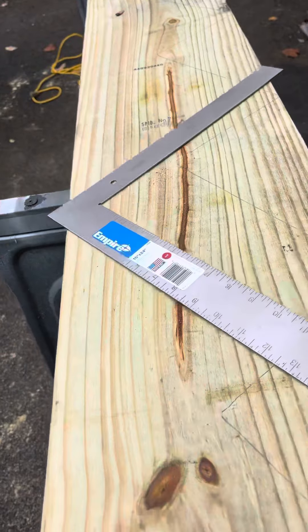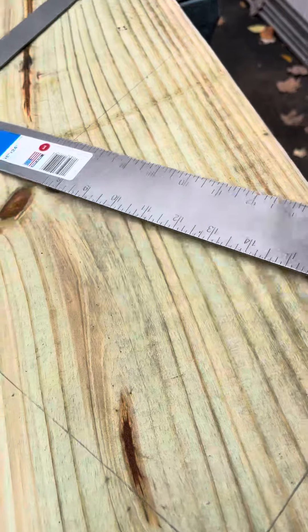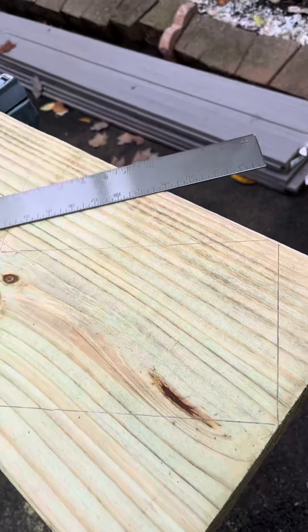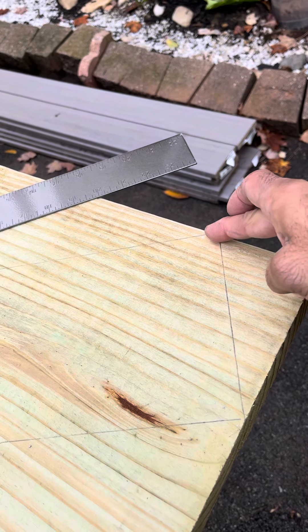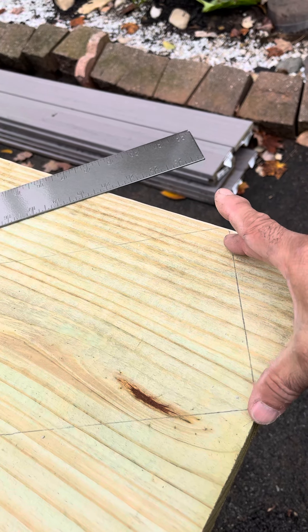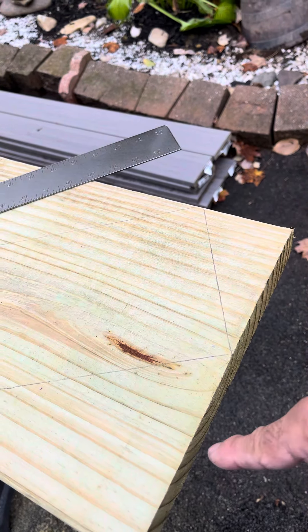But for some reason the nine risers don't fit if you start right in the corner like this. This is my last step right here. If I started from the corner instead of over here, this won't have enough — it will be down here. I won't have enough lumber. So I had to shift everything over just to make it fit.